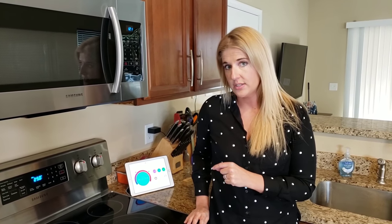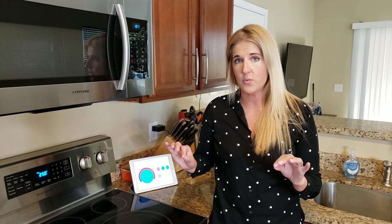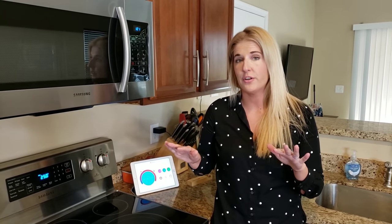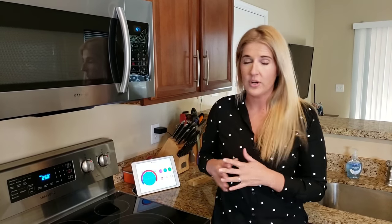According to my meat thermometer, my internal temperature is at 115 degrees. I want this steak to be completely done at 130, so when it rests it will come up to about 135 — and that's where I like to eat my steaks. So right about 120 we're going to take it out.